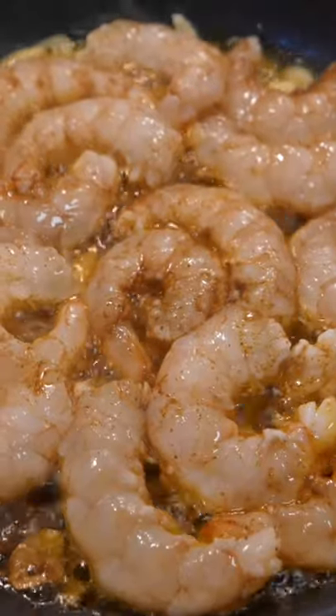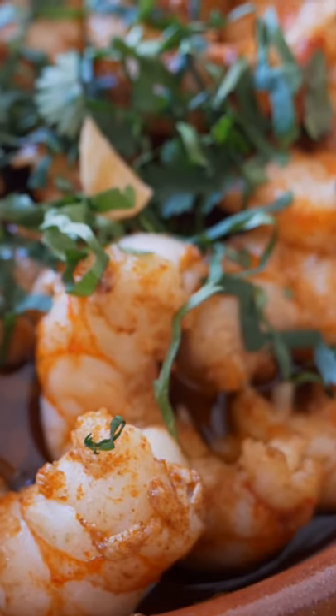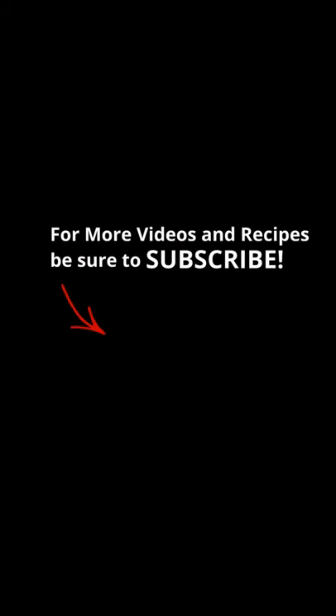Today I'll show you a very easy and simple recipe, and hopefully you'll enjoy it. Before we get going, be sure to like the video, subscribe to my YouTube channel if you haven't done so already, and now we'll start with the recipe.